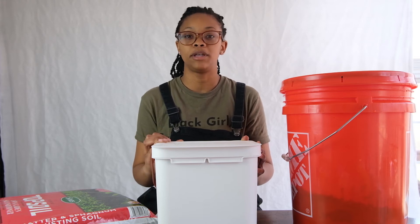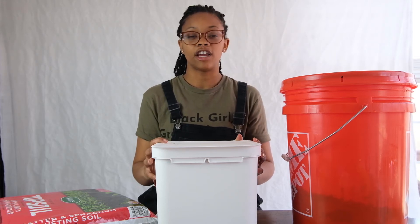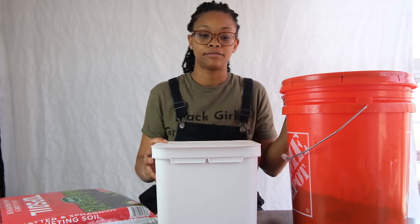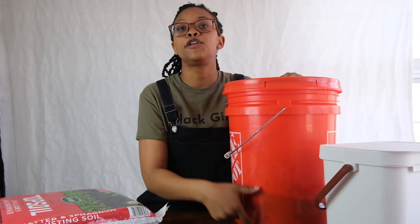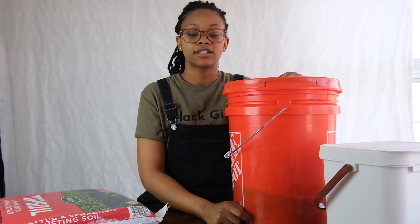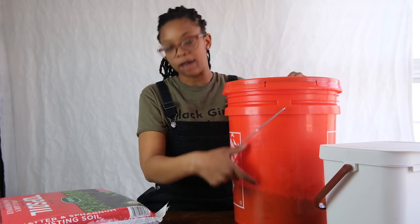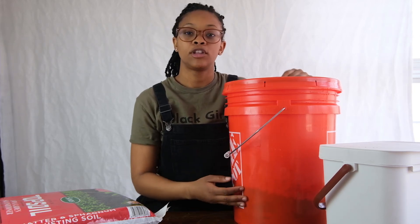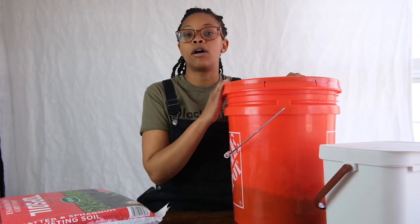You can even add in a few earthworms to speed up the process. You can use a high-tech worm factory or you can compost in a bucket — which I'm about to show you how to do. First, fill up your bucket a quarter of the way with soil. Next, add your kitchen scraps about that same amount, and layer your scraps in your bucket with your soil, then mix them.